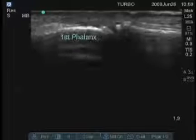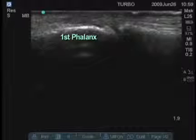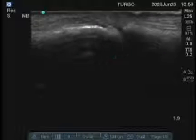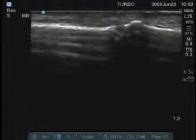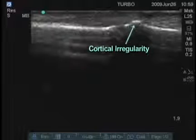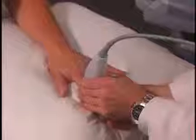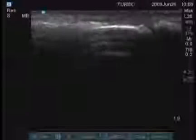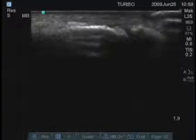We'll look at the PIP. This is the distal end of the first phalanx and the joint is this space here. She happens to have a small amount of osteoarthritis here with some irregularity of this cortical surface. I can show you where this is actually moving — you can see that joint flexing and extending.